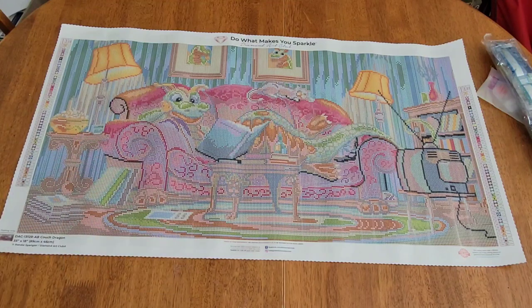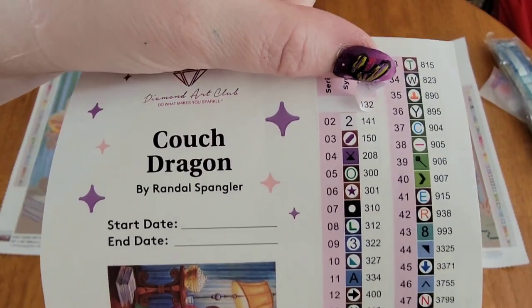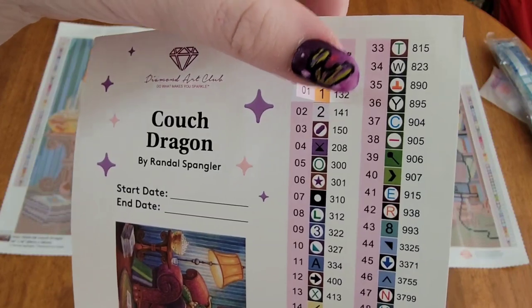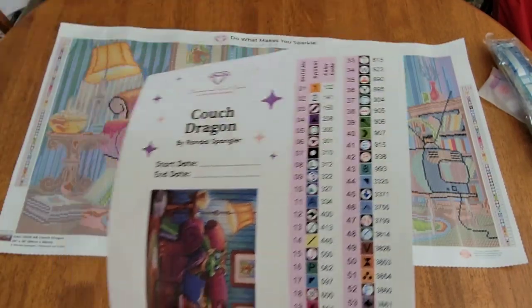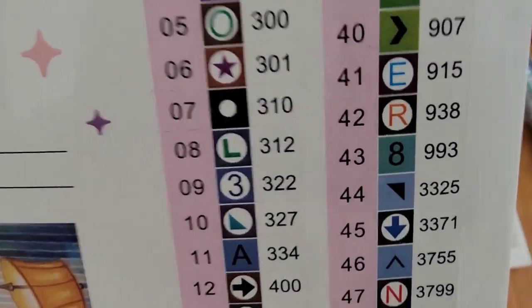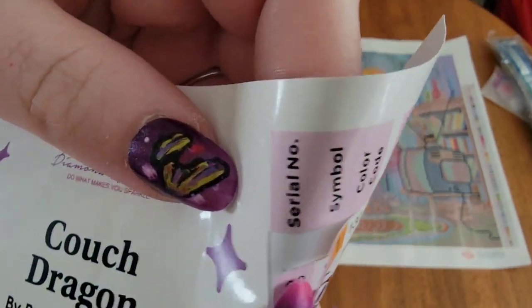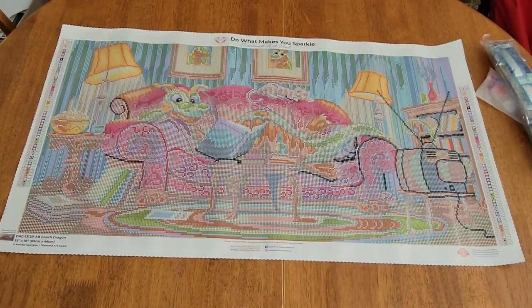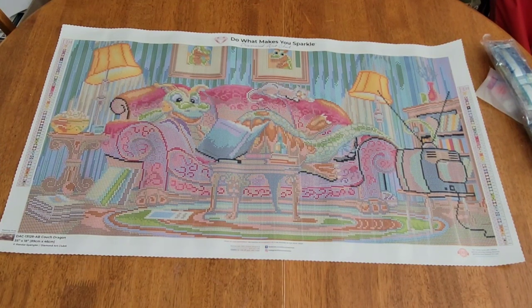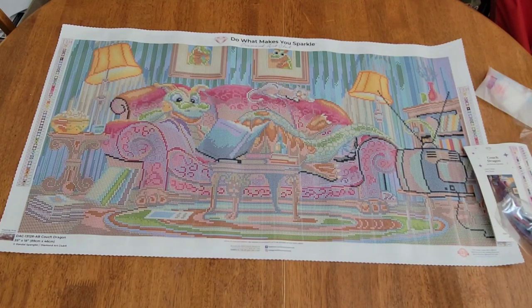They are now individual stickers! No more cutting, no more trying to get your nail or tweezers between them to pull them apart — you do not have to cut these symbols out anymore. You just peel them. This is one of the reasons I love Diamond Art Club — they really do listen to what we want and give it to us.